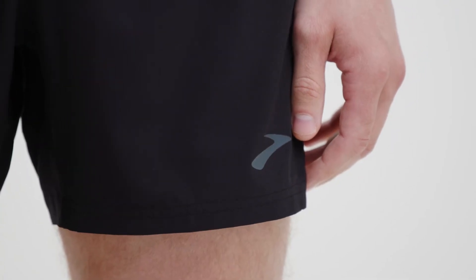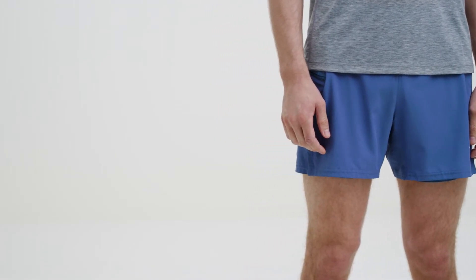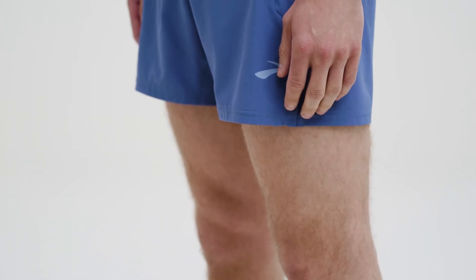Our two-in-one liner is a boxer brief that hugs your legs and stays comfortably in place. Soft seams and sweat wicking material keep you running happy for miles.